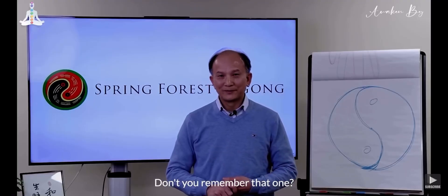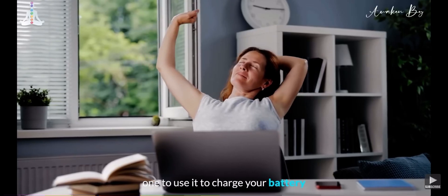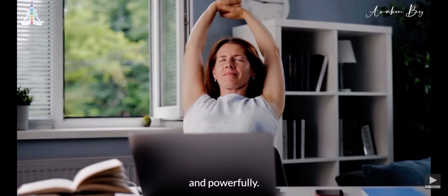Don't you remember that one? Okay, now I want you to advance this one to use it to charge your battery very quickly.